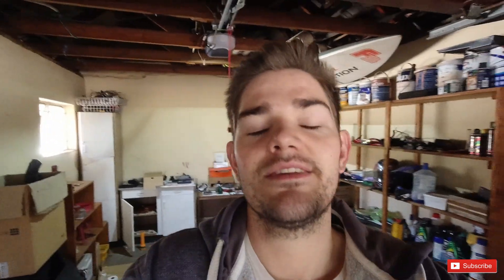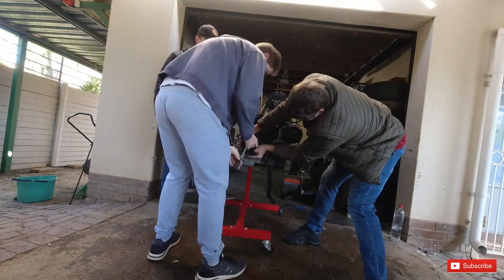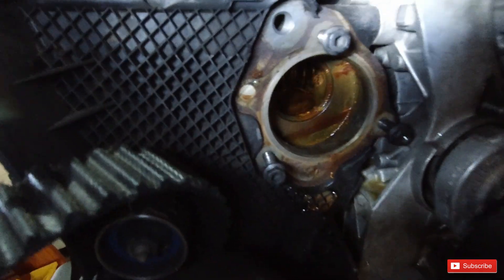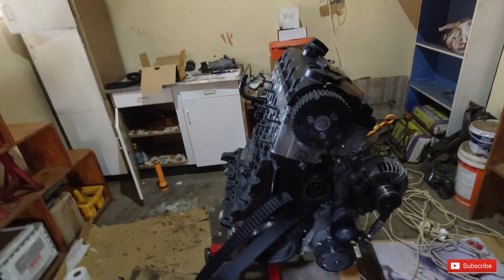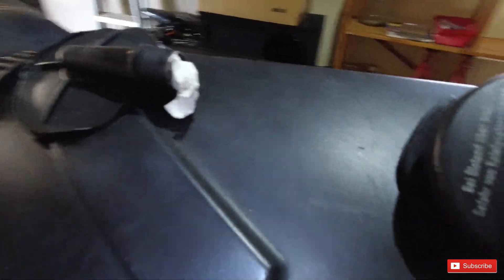I'm going to put on a time lapse so you can see how we're going to approach cleaning all the water ports. So as you saw on the time lapse, we managed to get most of the rust out - not everything as yet, but it is definitely better than what it was. This pipe at the top is also much better than what it was; it was in a terrible state.